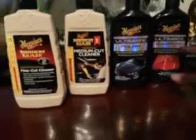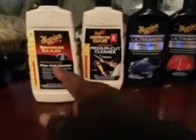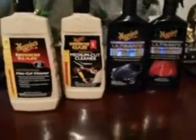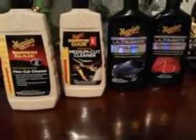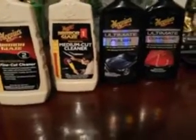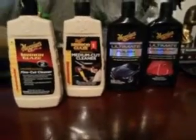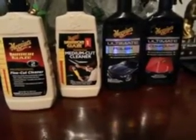The ultimate compound does the trick for paint corrections, and the fine cut cleaner does the trick for paint corrections too, if you use a Lake Country cutting pad. A Lake Country pad is expensive, but make sure you have a cutting pad. You can't put all the trust into the product — it's the pad you're using that matters.